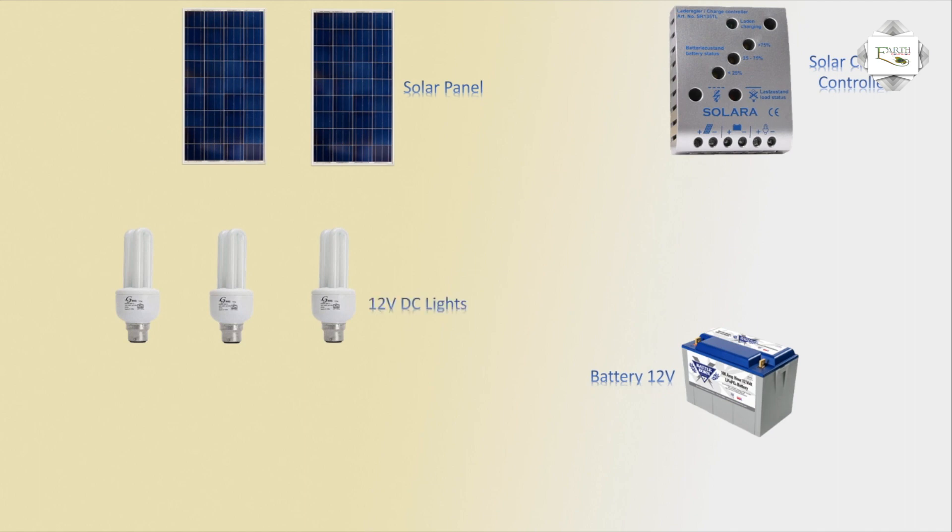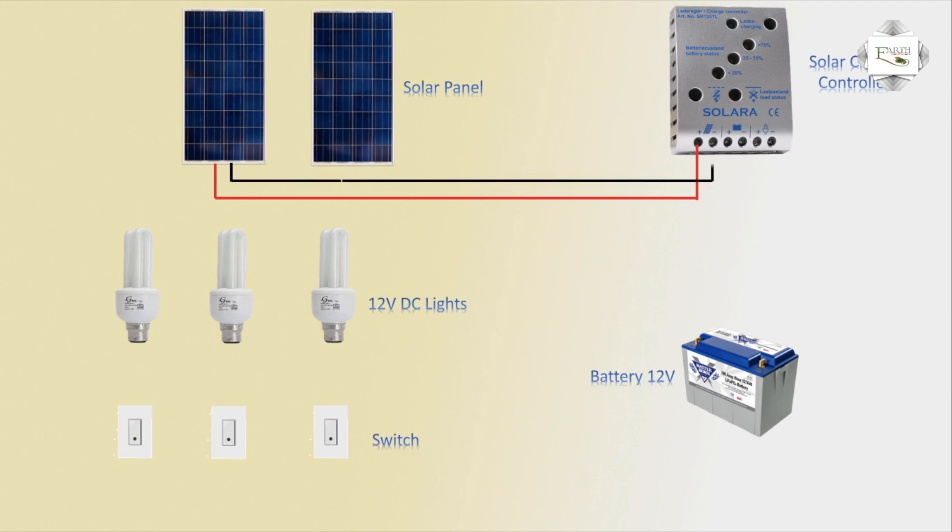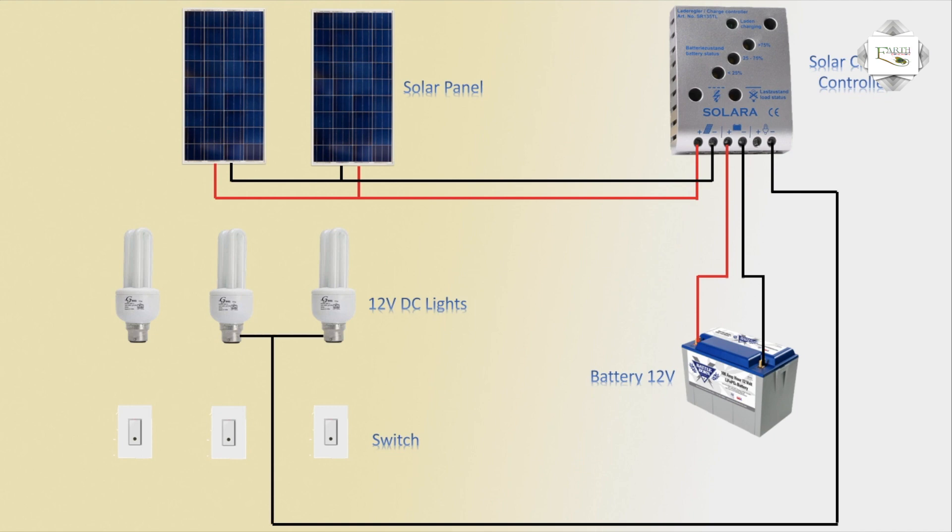Three energy lights, 12 volt DC, and three switches to use. Power the lights — first, input from the solar panel controller positive line and negative line. Second, two solar panels in parallel connection. The voltage and battery connection: positive line and negative line connected, and lights outgoing to the neutral connection — energy light connection, line to line.